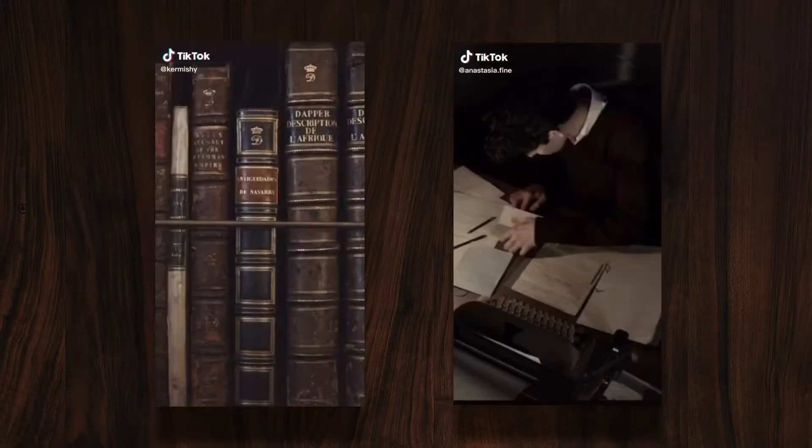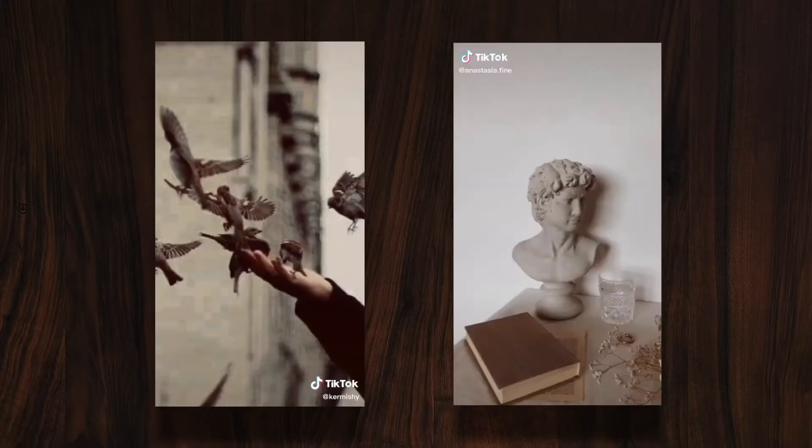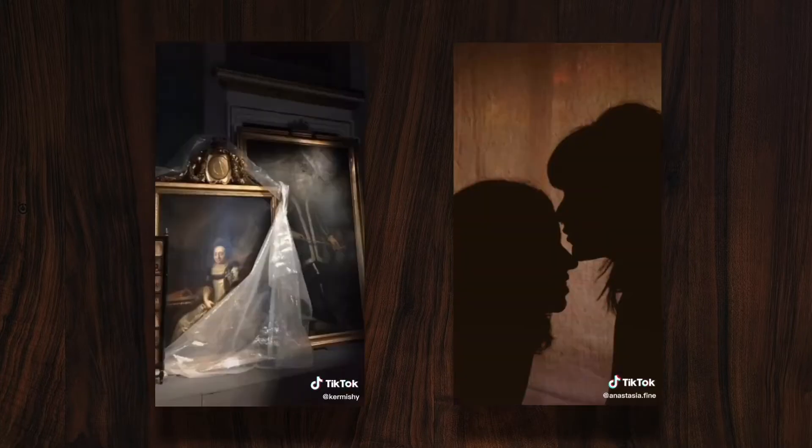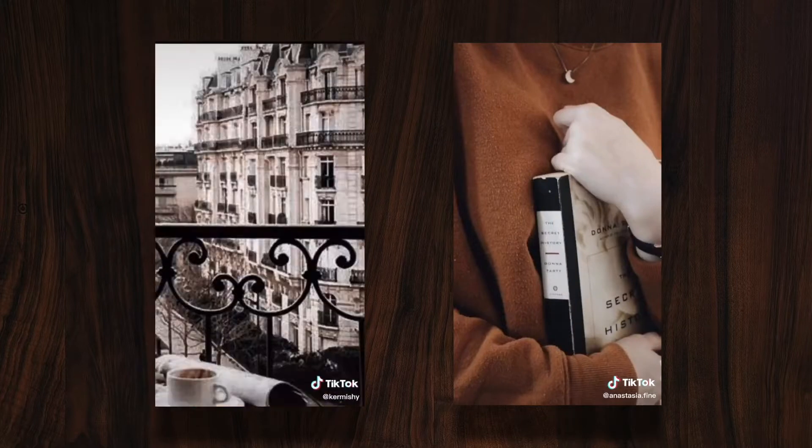Hi, welcome back to my channel. I'm Ellen and today I am going to be setting up my bullet journal for the month of September. I decided to take some inspiration from TikTok this month and went with an aesthetic called Dark Academia — I just thought it was a really beautiful aesthetic and it kind of fits with the back to school vibe September gives off. I'm not going back to school but still a fun vibe to play with, so without further ado let's get planning.